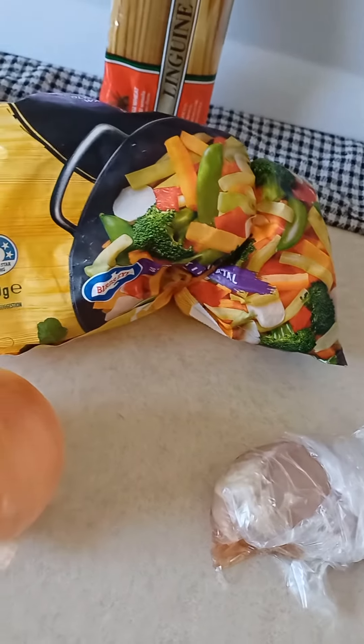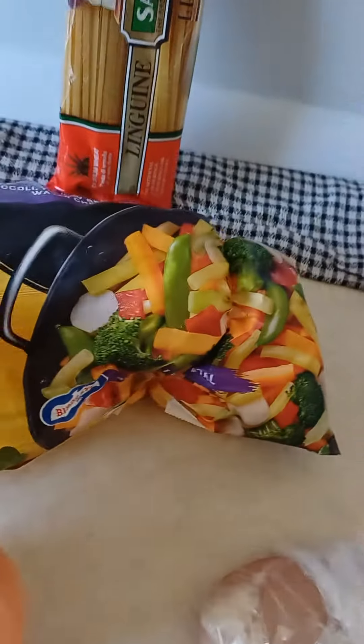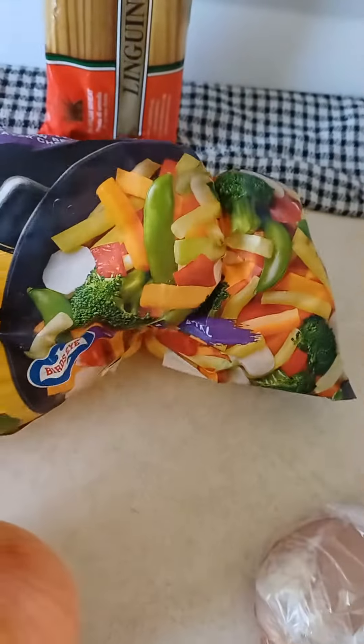Good day guys. Today for lunch I'm gonna make myself stir-fry. Have a look — any stir-fry is good.